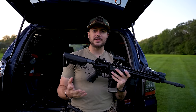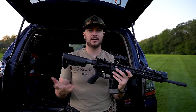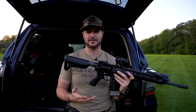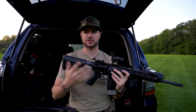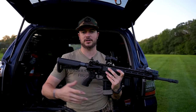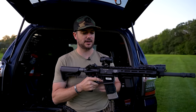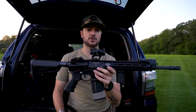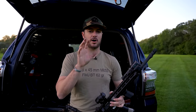When it comes to downsides, across the board price is competitive for red dots, holographics, and prisms — you can find cheap or expensive, quality or not. The Aimpoint T2 is super durable, but generally speaking, red dots aren't typically as durable as holographics or prisms. With that said, let's talk about holographic sights.